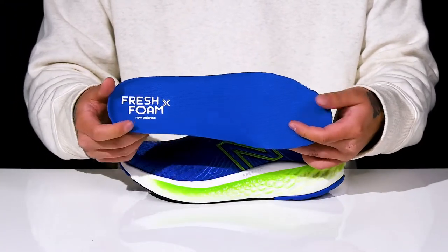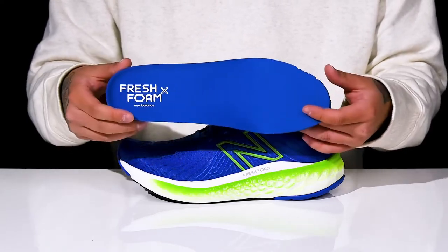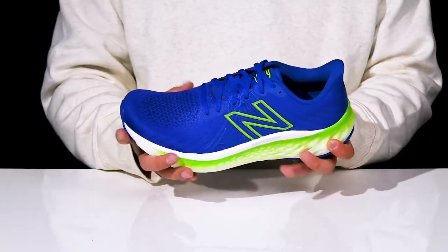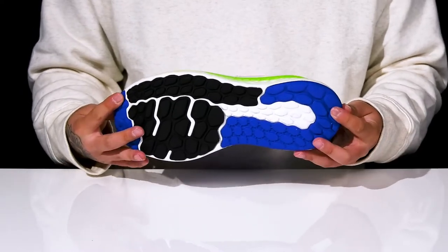Features added arch support and ortho-like technology with antimicrobial properties to help promote a healthy foot environment. This sits on top of a thick fresh foam cushioned midsole with a sturdy and flexible design and a textured rubber outsole to help keep you stable.